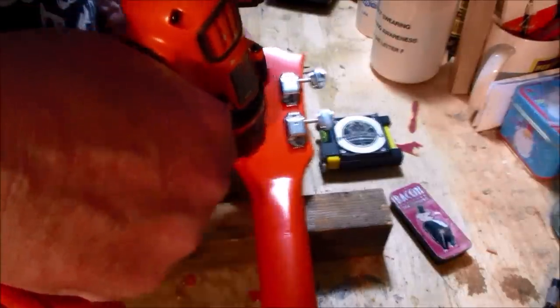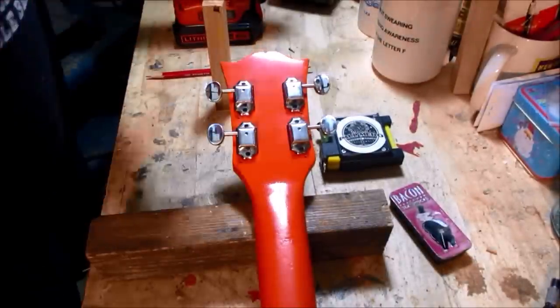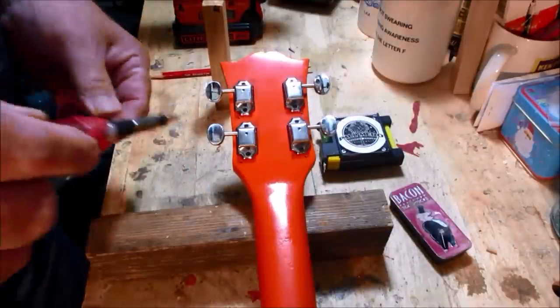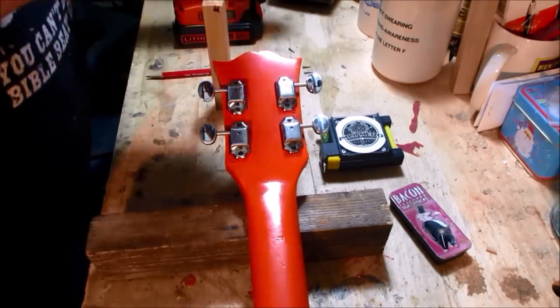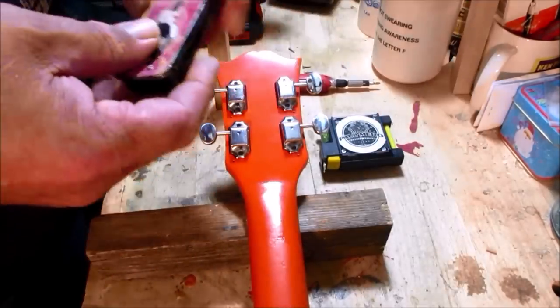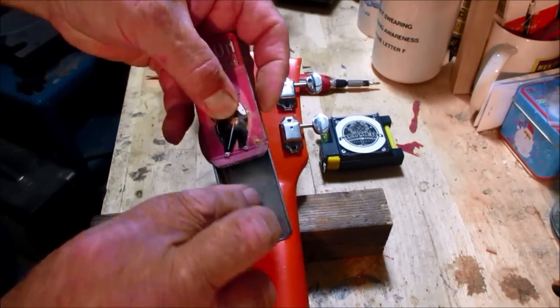It helps to have some Scott H. Byram going on in the background. Tighten these up a little bit, do your final tightening by hand. See those couple of little holes left over from the old tuners — that's where the toothpick trick comes in.